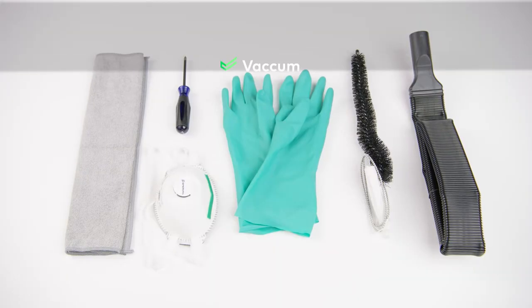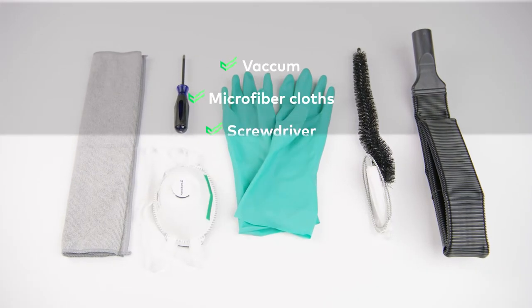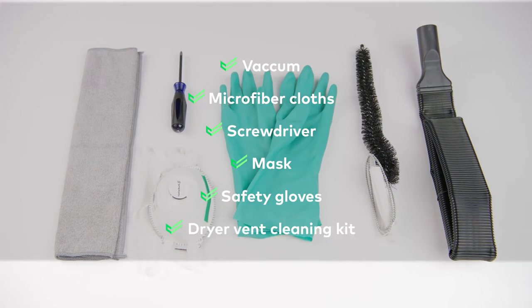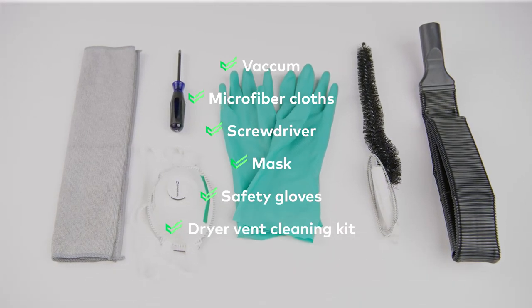Not only is this project pretty simple, but it only includes a few things you'll need to complete it. You'll need a vacuum, microfiber cloths, a screwdriver, a mask, safety gloves, and a dryer vent cleaning kit that includes a brush and a vacuum attachment. You probably have most of these items already at home, and you can get a dryer cleaning kit from most any hardware store or order online.